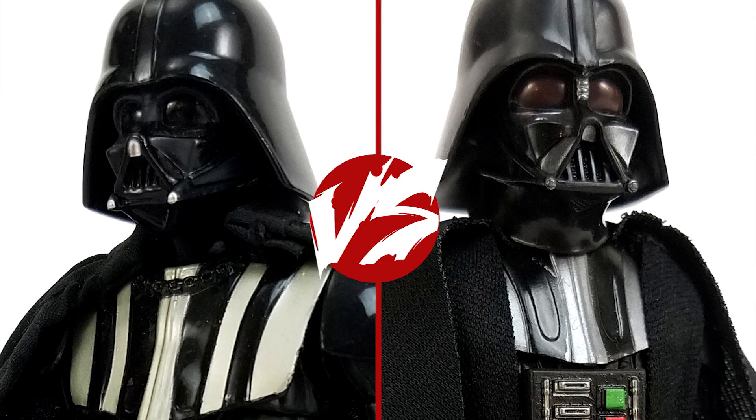Star Wars was released Wednesday, May 25, 1977, which means 2017 — this year, this May — is the 40th anniversary. Hasbro has taken advantage of this unique milestone to revisit one of their worst 6-inch Black Series attempts. Does it stand up to the reigning champ? Hi, I'm Dan Larson, and this is Medicom Mafex Darth Vader vs. Hasbro 40th Anniversary Black Series Darth Vader.